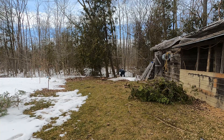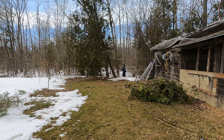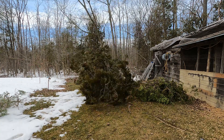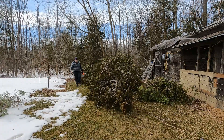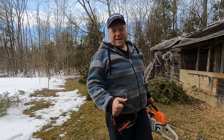I want it to land right there. Math matters.